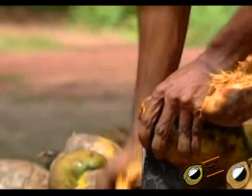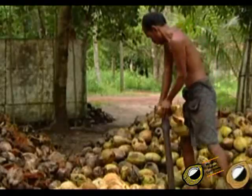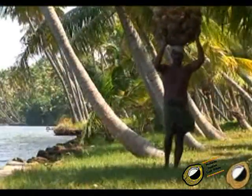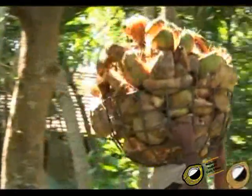This breaks the husk into three or four segments. Depending on the efficiency, a worker is capable of dehusking about 1500 to 2000 coconuts in a day.